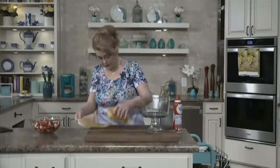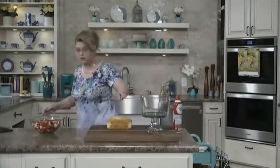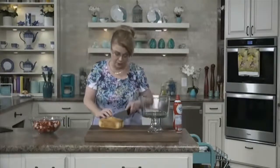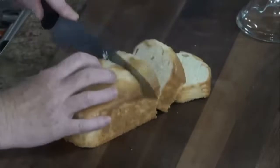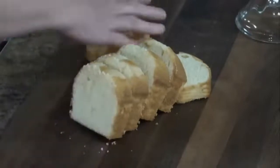I'm going to use my pretty little trifle dish. But if you don't have one, you can put it in any kind of bowl — I just like the trifle because it shows how pretty the layers are. This is just a purchased pound cake and I'm going to cut it into slices first. If you want to make homemade, go for it. I love pound cake; it's actually my favorite cake.